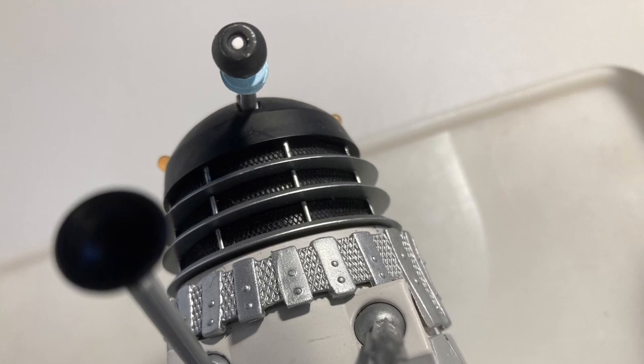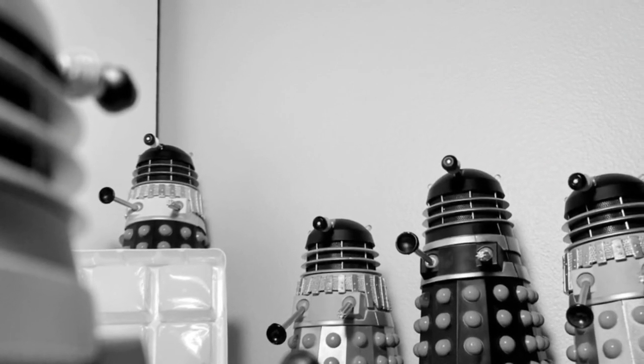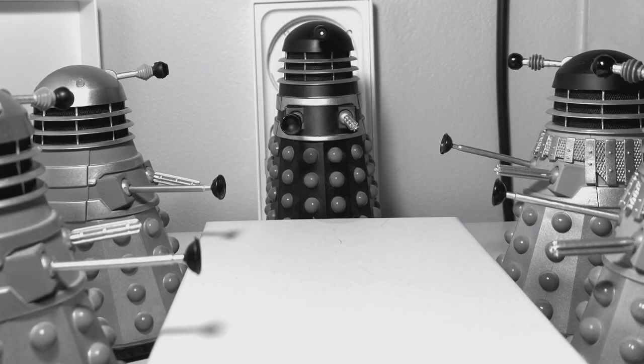Furthermore, the Daleks really stand out when they are among different ranks. The Daleks were made before colour TV, so the 60s variants look great in monochrome, really standing out amongst one another. This can also really help your set pieces look less shoddy.